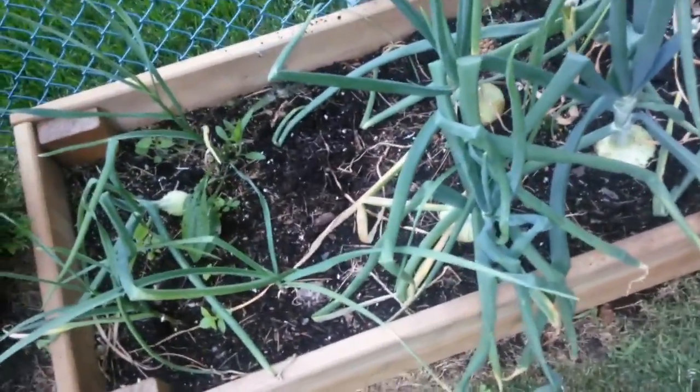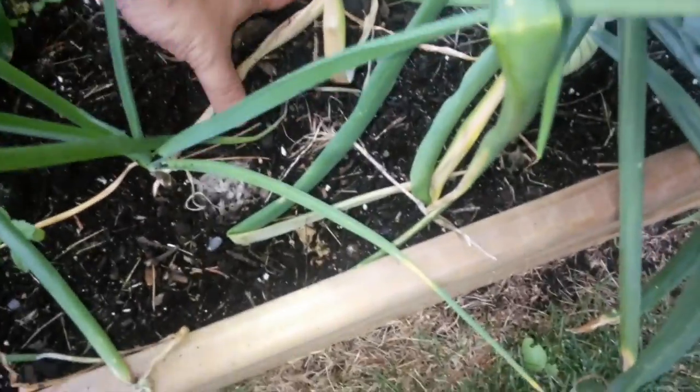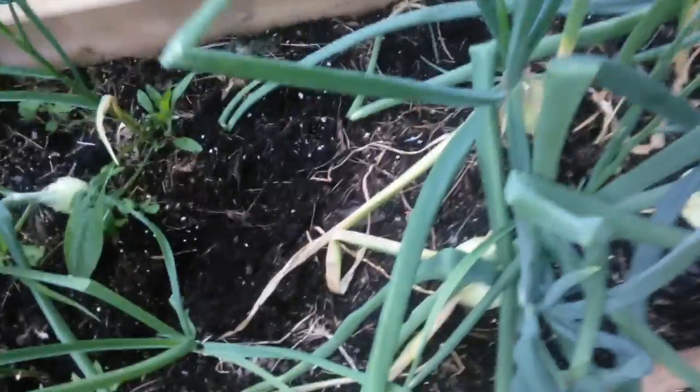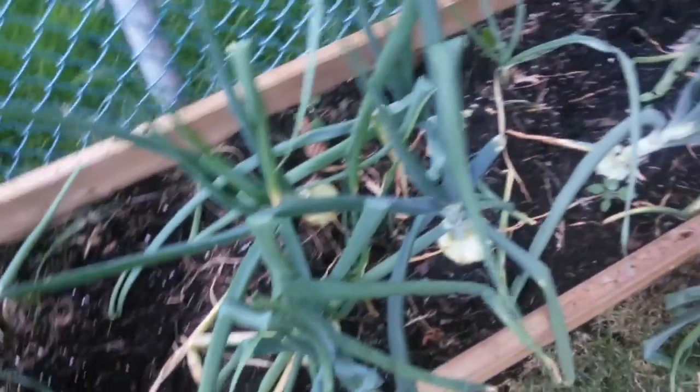I think the combination of those really works well — it allowed me to hold some really good moisture in here. I haven't watered this for about two days, we had a little bit of rainfall, but this soil stays moist fairly well, so I'm definitely going to keep using this one for onions.